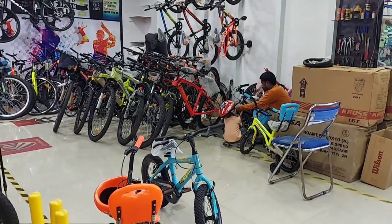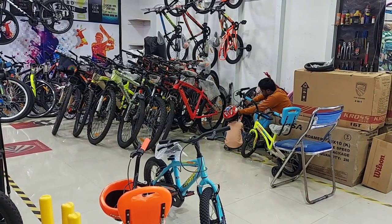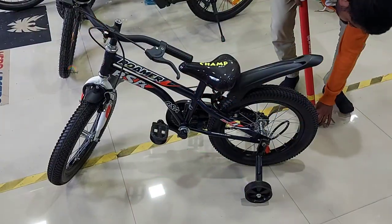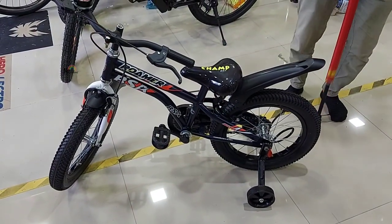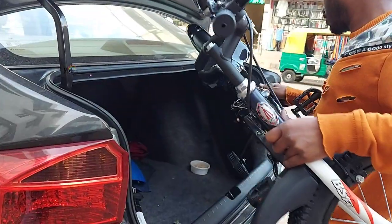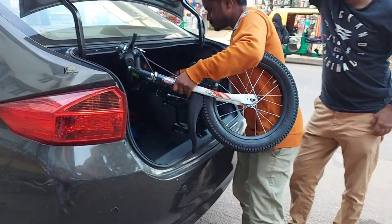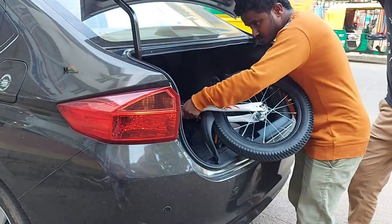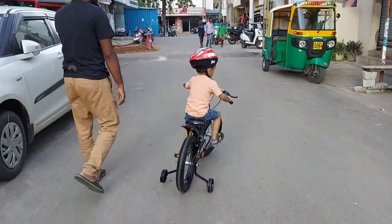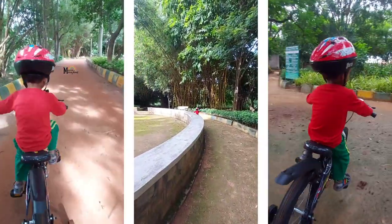Also, if you have a small child especially, do not forget to get them safety gears — it can be knee pads or anything like that. But most importantly, get them the helmet because that is really really important. They can easily fall and the helmet will make sure that their head is very safe. After putting all the required fittings we took it to our home, adjusted it at the back side of the car, and finally there is my little one cycling around.